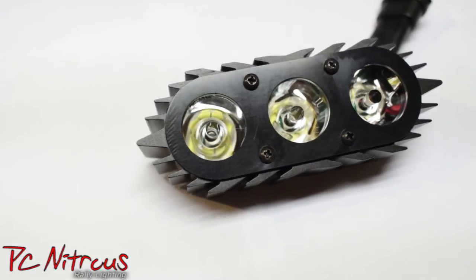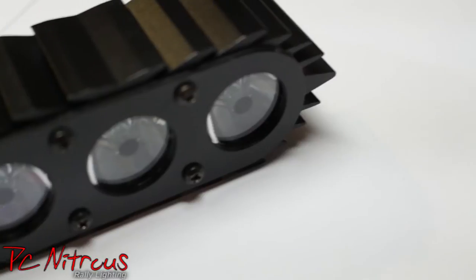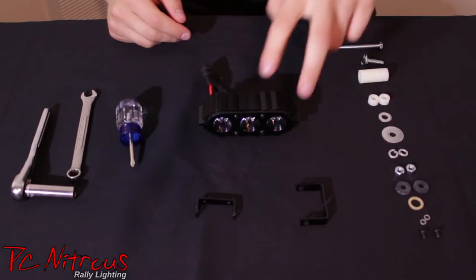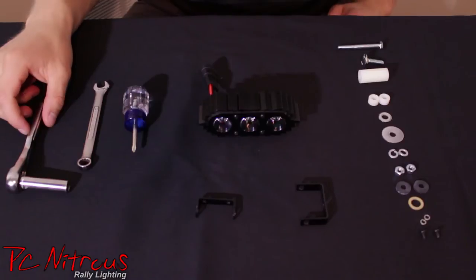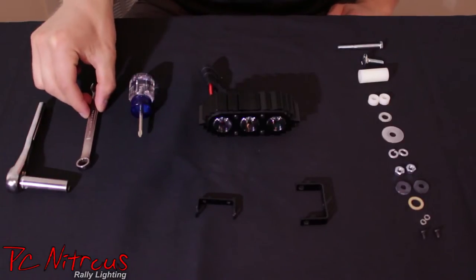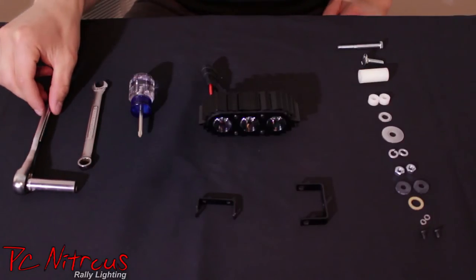So let's go ahead and get started on putting these on our bumper. Alright, so this is what comes with the kit. We have a lot of hardware here, we have two mounting brackets, we have the light, and you'll also need three tools to mount the mounting bracket onto the back of the light: a screwdriver, a 10mm open-ended wrench, and a 10mm socket with a ratchet.